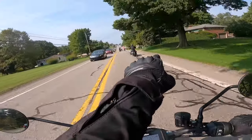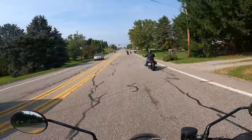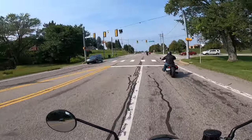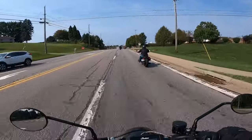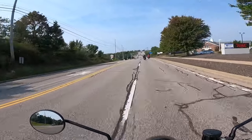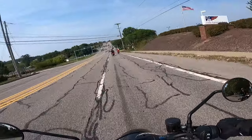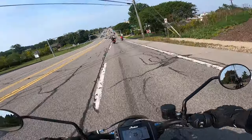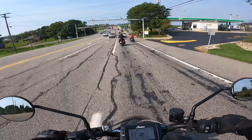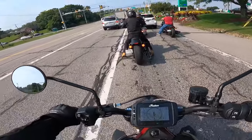As soon as we get on the highway, I'm passing this guy here for sure. No question. I might even pass him — yeah, we're about to pass him right now. Brakes are great. That's what they should feel like.